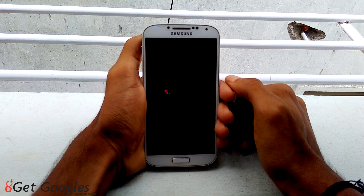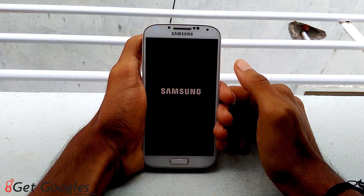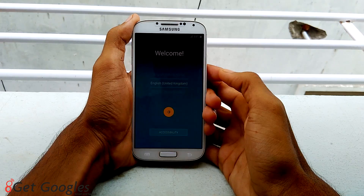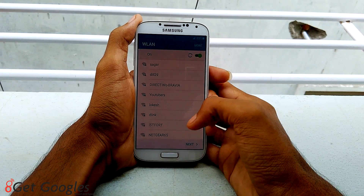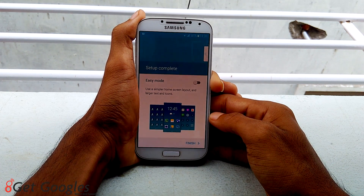This is the first boot. It takes some time. This is the welcome screen. I will get back to you soon when I set all the settings. It's almost done. Hit on finish once you've done it.